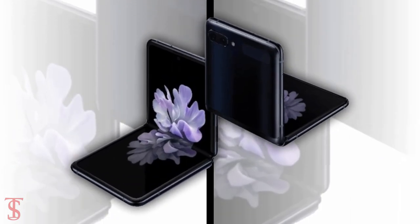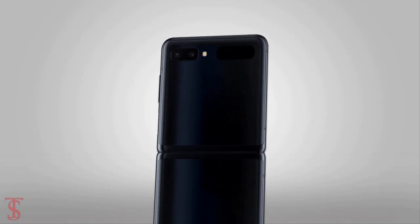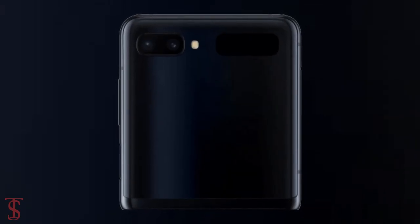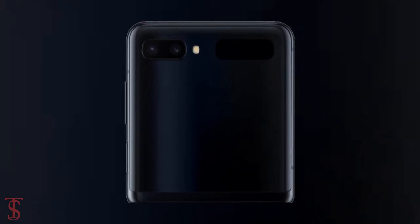On the rear, it carries a horizontally aligned dual camera setup at the top left corner including LED flash, and beside it there is a small secondary screen which is meant to show time and notifications.